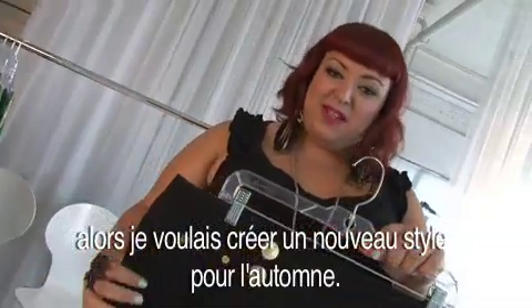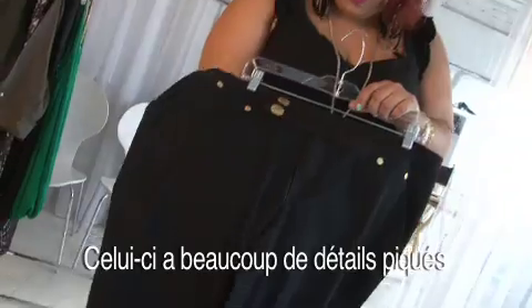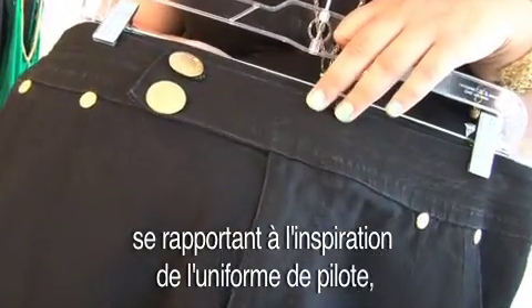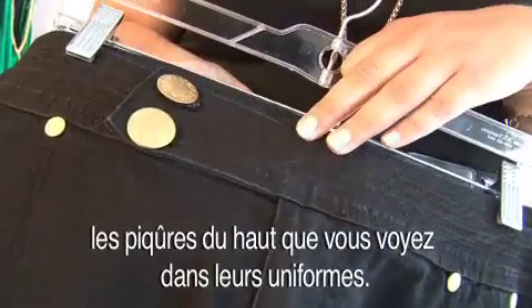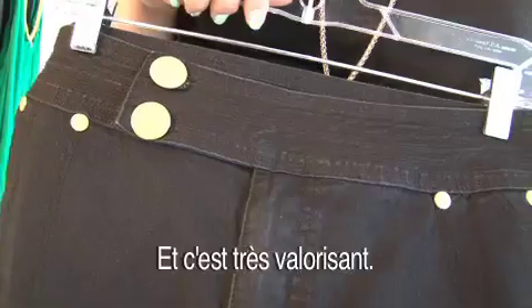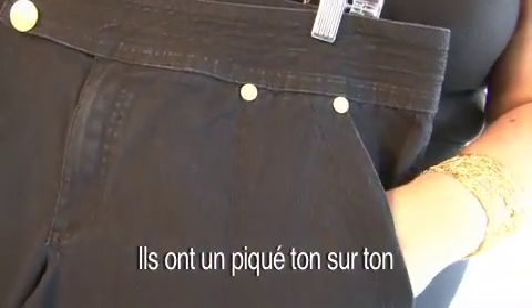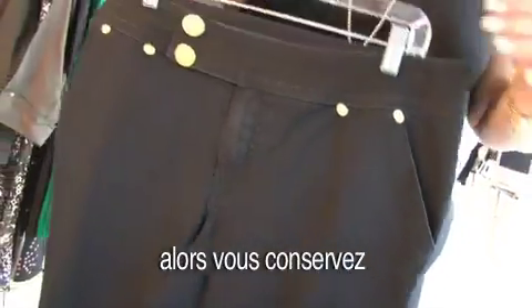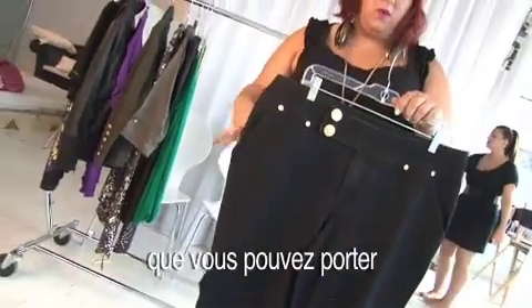I wanted to bring you a new style for fall. This one has a lot of top stitching detailing, going back to the flight suit inspiration you see in their uniforms. It's really flattering — it has tone on tone top stitching so you get the texture of it but you don't have a lot of flash happening, so you still have a really nice basic pant.